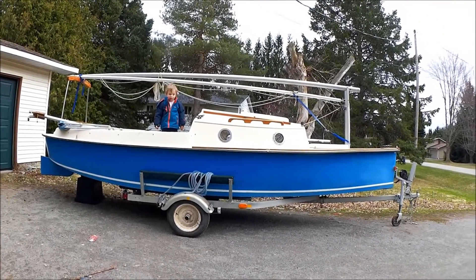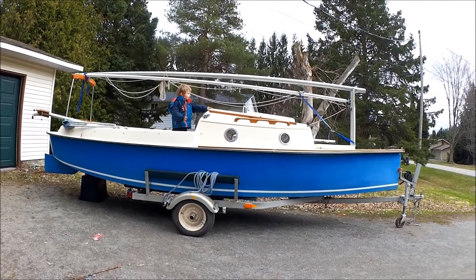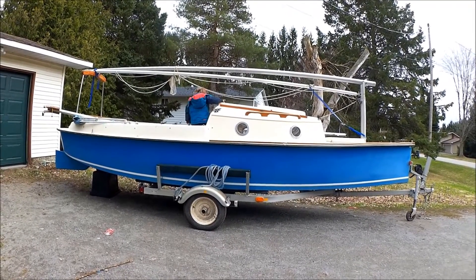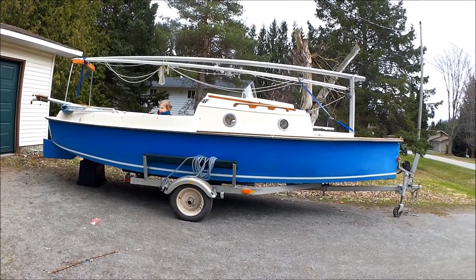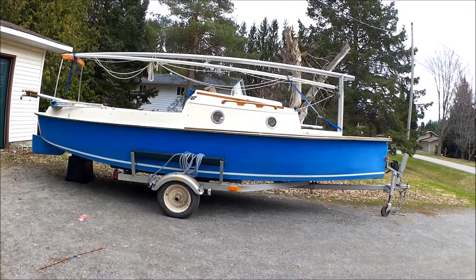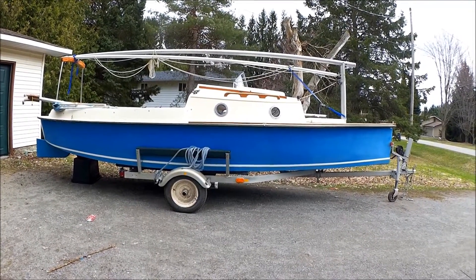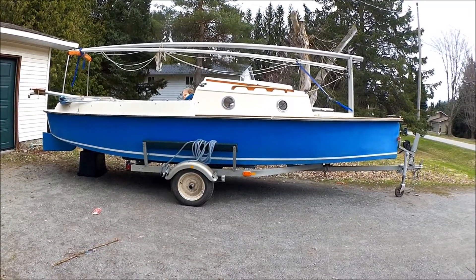So there's our first quick look at our new Bay Hen 21 beach cruiser — gaff rigged cat with a sharpie type hull. Looking forward to working my way through the manual, which is about 60 pages long. Once I'm through that, I'll figure out how to rig that gaff and hopefully have her sailing — maybe out for a short sail this weekend. Thank you for watching the Ark Brood Channel.